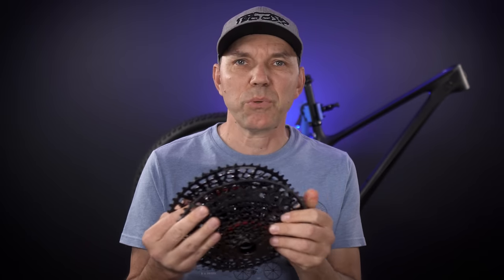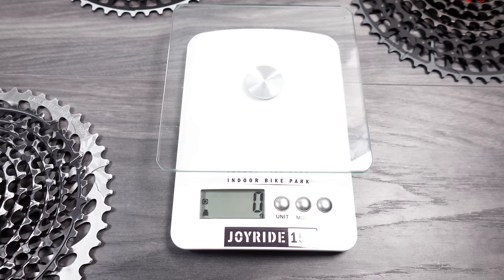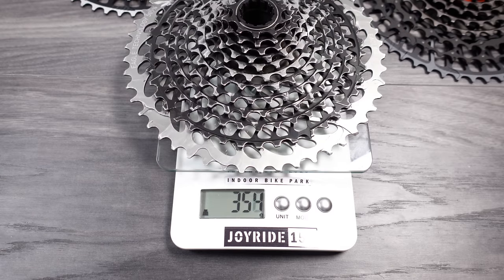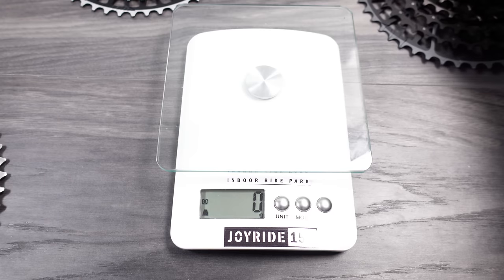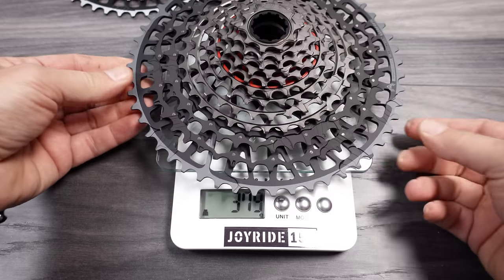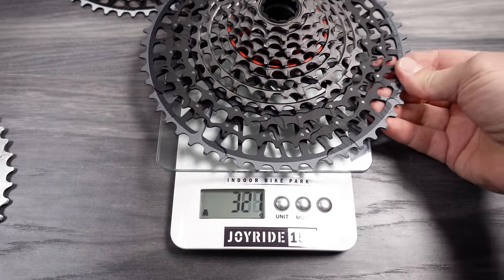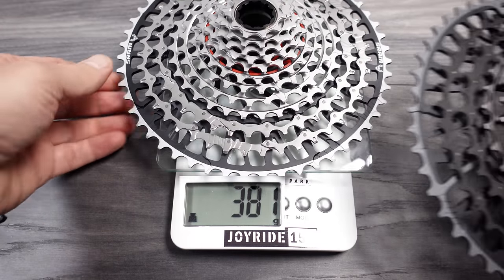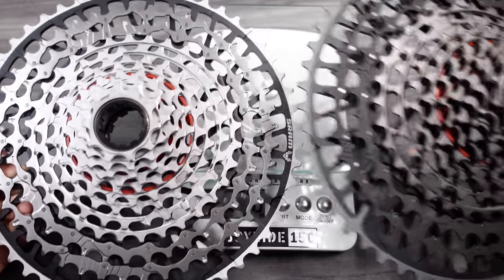Just like with the previous generation cassettes. The second question was directly related to the weight of these cassettes. For comparison, this is a 10-250 cassette — the old style — at 254 grams. Here's the XO, the one with the darker finish, coming up to 379 grams. And surprise surprise, the XX comes up to the same, or actually 2 grams heavier — so there is no major difference in weight between the XX and XO T-Type cassettes.